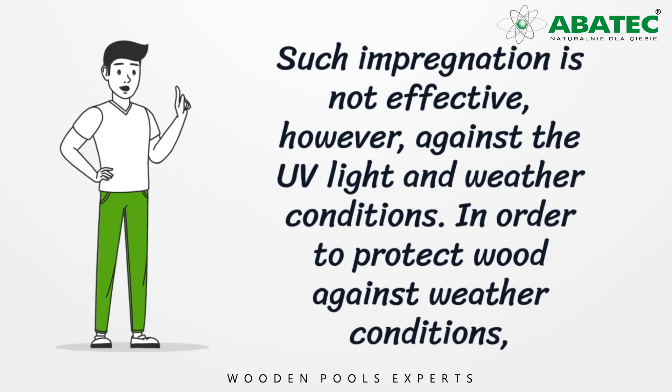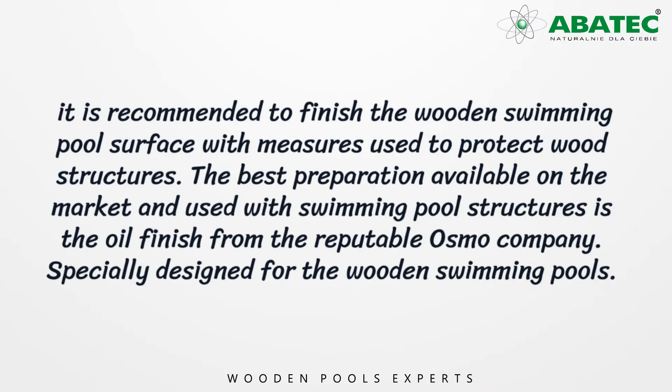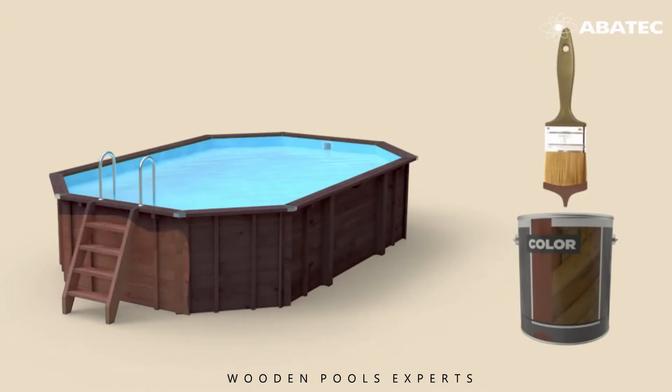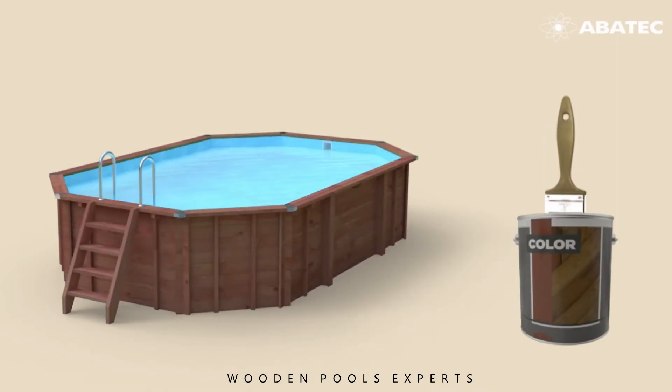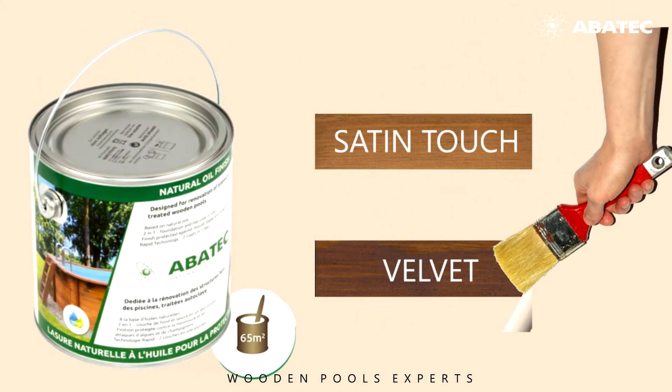In order to protect against weather conditions, it is recommended to finish the wooden swimming pool surface with measures used to protect wood structures. The best preparation available on the market and used with swimming pool structures is oil finish from the reputable Osmo company, specially designed for wooden swimming pools.